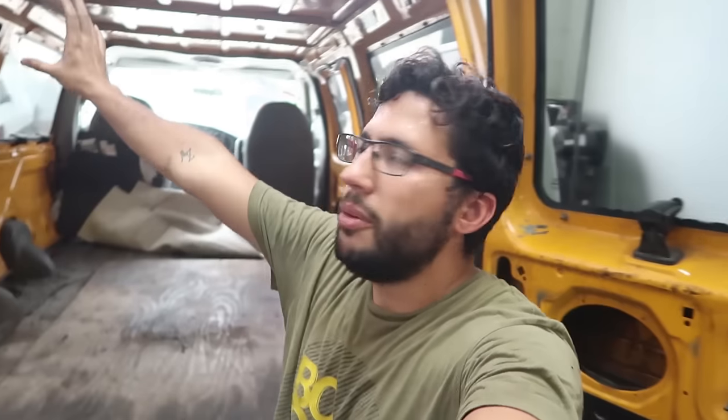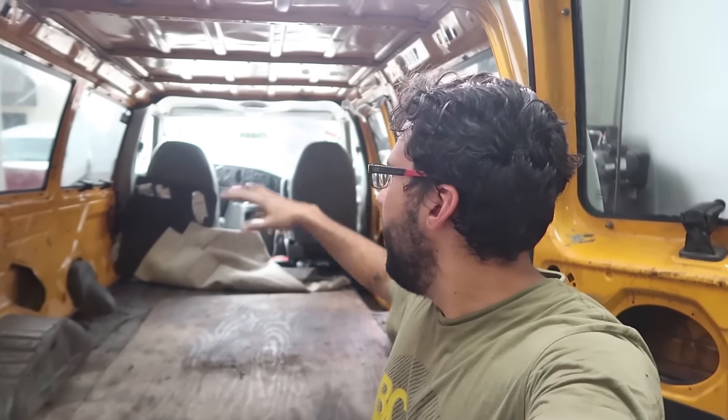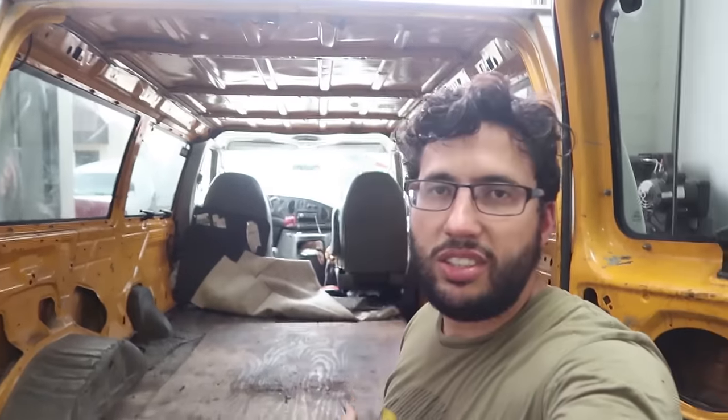I want most of it to be removable so in case I need to bring a sofa or help somebody move something, the van is still useful and not just a camper van. I would love to live in the van and travel across the U.S. with my drift car in tow, showing different drift events all over the United States. That would be a great YouTube channel. But right now that's not feasible — I'd probably need a bigger van or a lot more improvements. Because the van is so small, we need more space and more compartments.